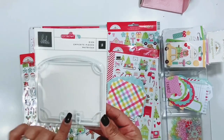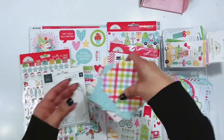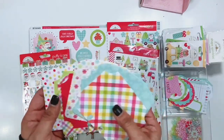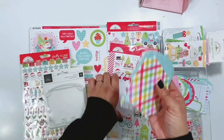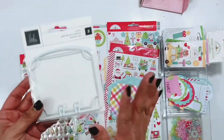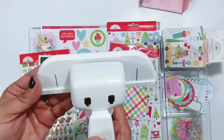I have this die cut here to create my cards and I have already gone and die cut a whole bunch of them out of 6x6 and 12x12 pattern papers. So I will leave this linked below if you are interested in memory decks cards. They're so much fun to create and there is also a memory decks punch that you can use.